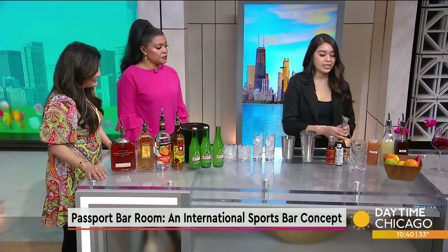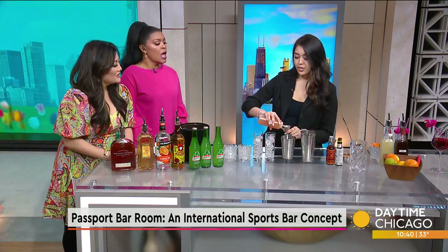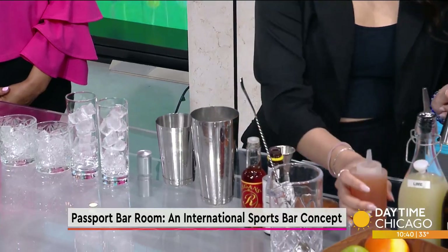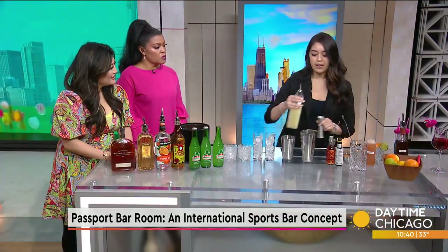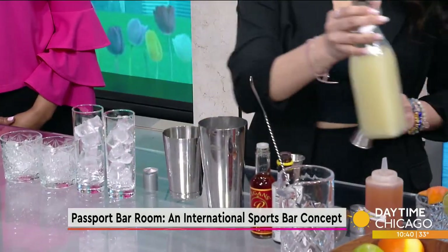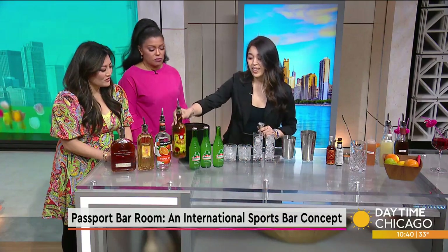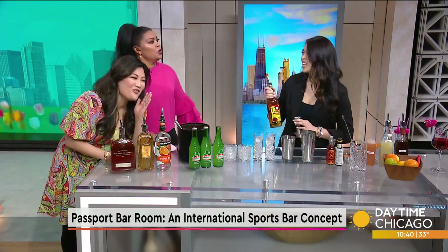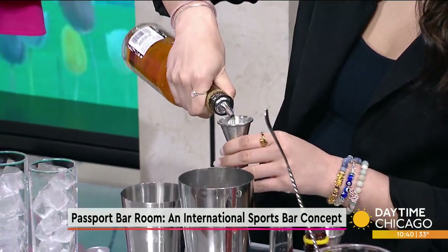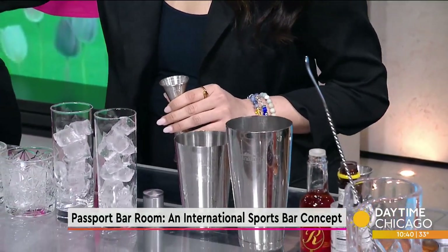So we do have a twist to it — we actually make our own grapefruit syrup. We do a quarter of an ounce of that. We're also going to do half an ounce of fresh lime juice right in the tin. And then our little twist is Chicago's finest Malort. We only use a quarter of an ounce of that, so it just gives a little herbal note. It's a well-balanced cocktail.